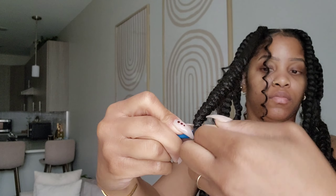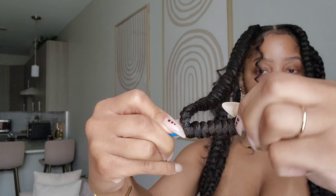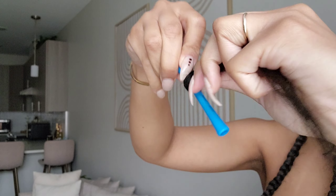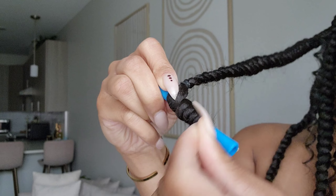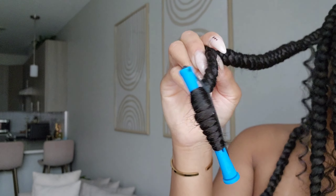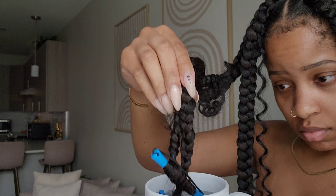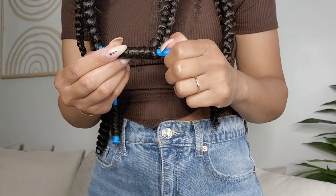Now it's time to make the ends curly. I take a rod and wrap the hair around, and once I get to the end I wrap it around the hair to ensure it stays in place, then close the rod and dip the hair. I couldn't be playing around on camera about to burn myself, so I'm showing the dipping but not the full process — this water was hot!